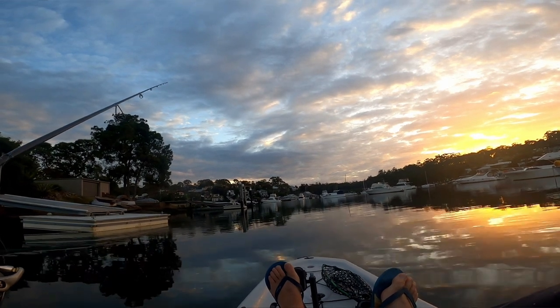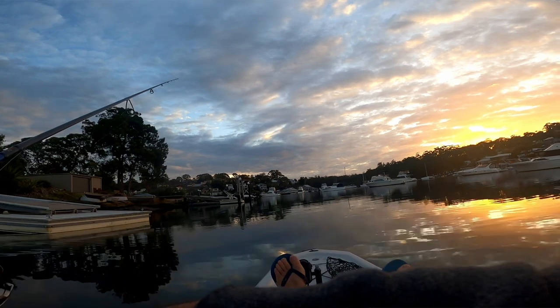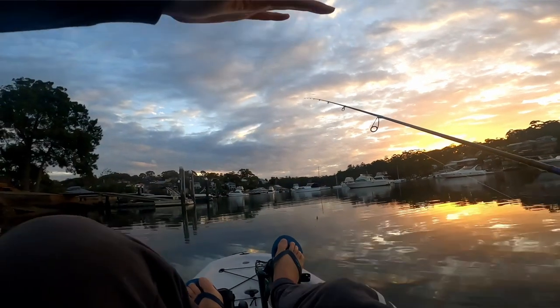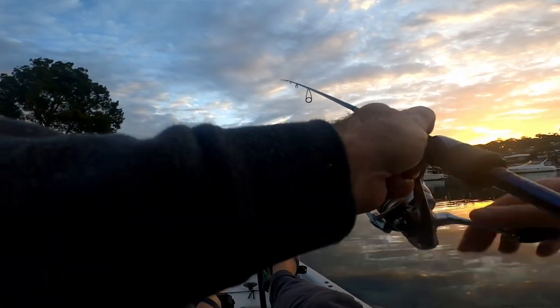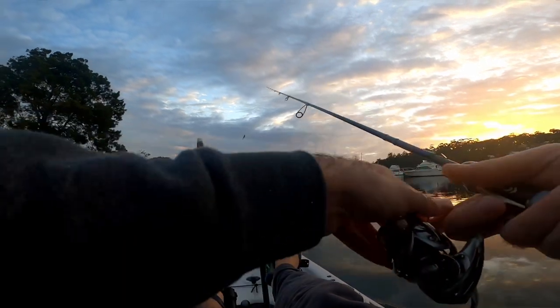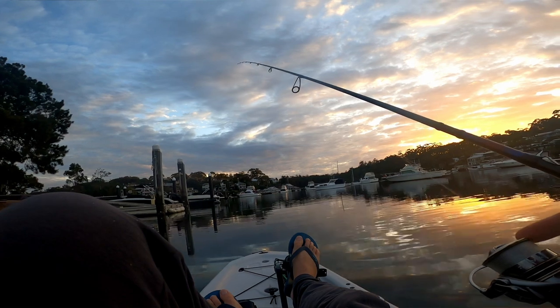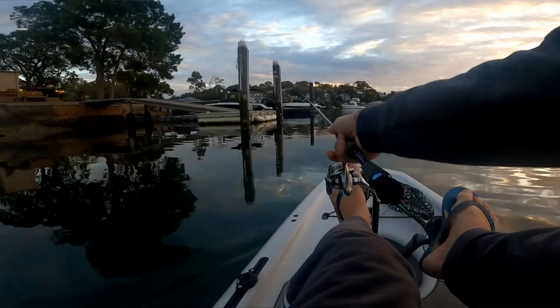We'll be stocking these stick minnows in the near future, so look out for them. They're 38mm and they actually shimmer on the drop — you can see that shimmer on the drop. Not a lot to them. You just cast them out. Good to run them on straight through so you get a vertical fall, and the weight of the fluorocarbon should help it sink vertically.